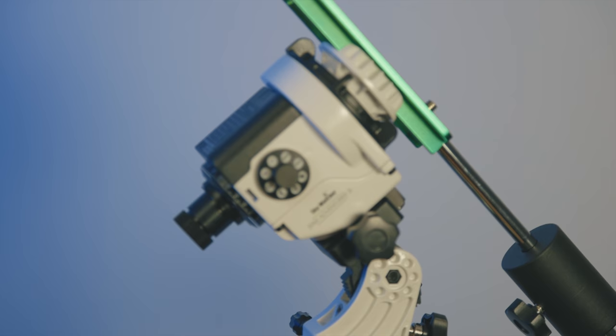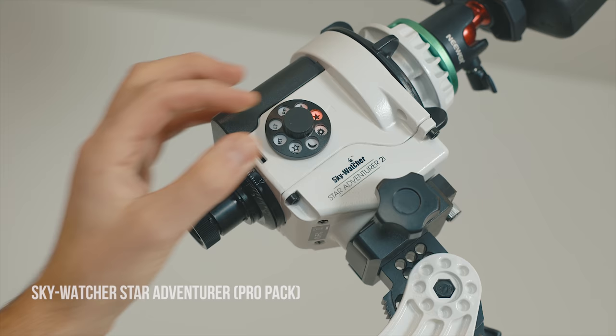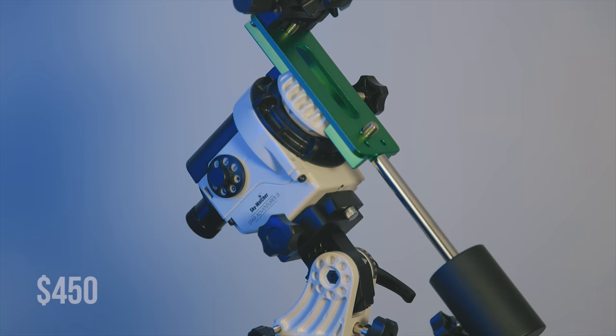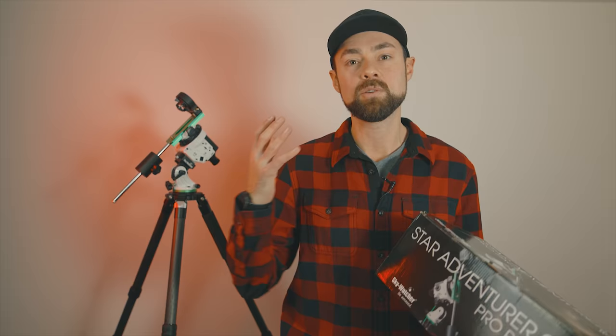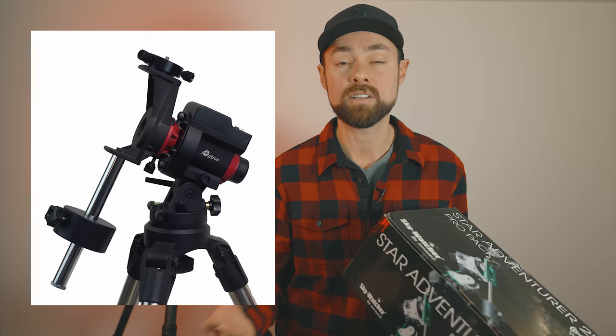The first thing you probably notice right behind me is the star tracker — this is the Sky-Watcher Star Adventurer 2i. The older version is pretty close to the same thing, but this is the star tracker I recommend, and it's the biggest purchase other than the camera. You don't need a star tracker to start taking long exposure images, but expect those stars to begin to trail. You really can't tap into longer focal length lenses until you get a tracker. The iOptron Sky Guider Pro is also awesome.